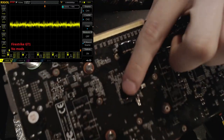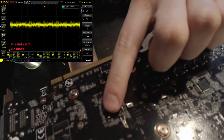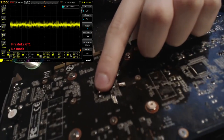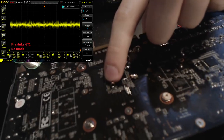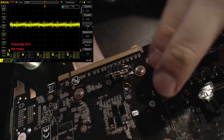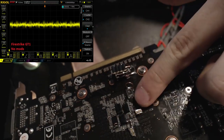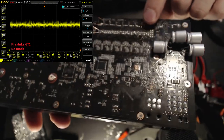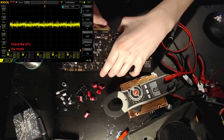The voltage drop isn't the huge issue — what cap modding actually takes care of is more concerning. Right behind the GPU core, when you check voltage with an oscilloscope, it looks very unstable. That's from 3DMark Firestrike Graphics Test 1, on a bone-stock PCB. The only thing I added was a small tab so I could hook up the oscilloscope probe. I tried to get the tabs as close to the GPU core as possible, because measuring at the end of the VRM gives wildly different readings.